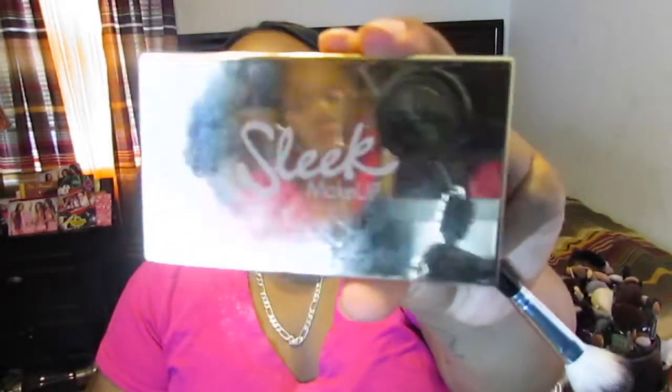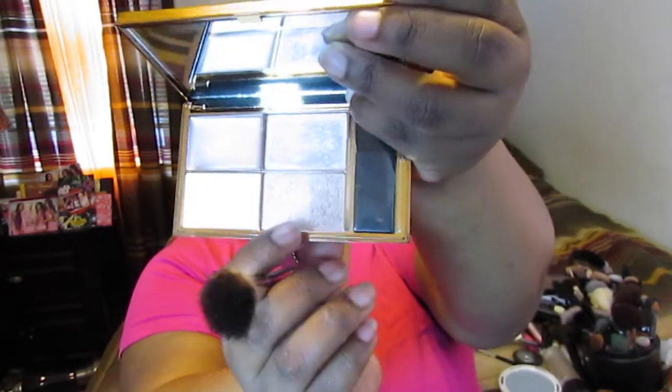For highlighting, I'm taking the Solstice Highlighting Palette from Sleek Makeup. Jeffree Star loved this, so I decided to pick it up and try it out. I was seeing the editorial looks using it in so many ways, so I'm going to be taking this shade right here — can you see that? — using one of my Anastasia Beverly Hills A23 brushes. Just giving it a go.